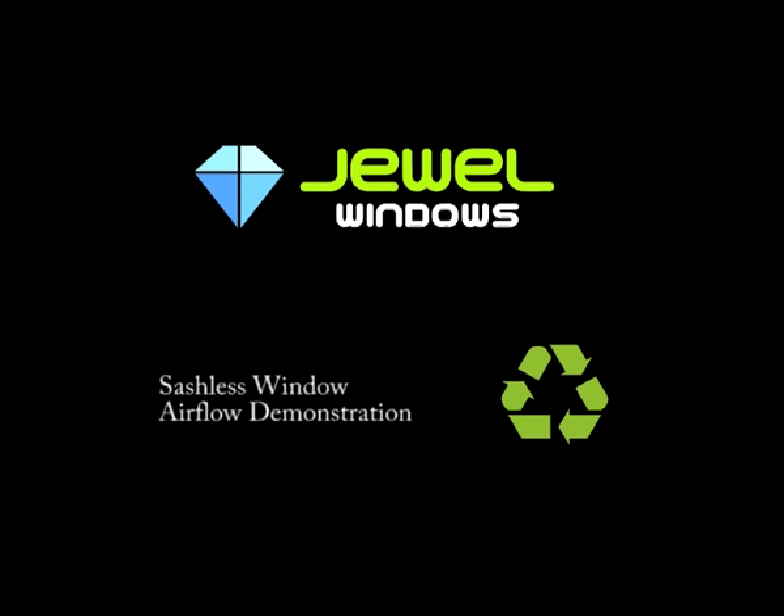This video demonstrates how easily and effectively the Sashless Double Hung Pearl Window from Dual Windows works to actively ventilate a room using one of the most natural methods possible.